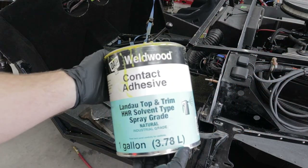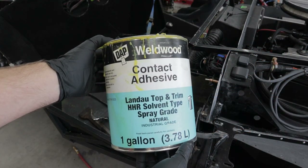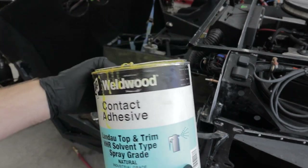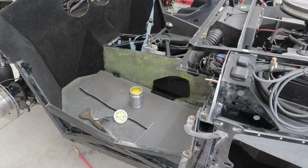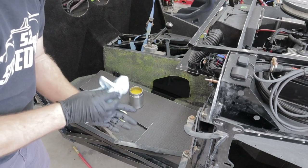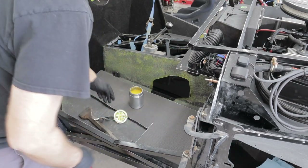Those of you who've been here, thanks - that covers everybody. Let's get started. This is what we use - Wellwood DAP contact adhesive. Buy it in the gallon. You can get it at your local upholstery store, or you can do like we used to do and ship it across the country for twice as much.